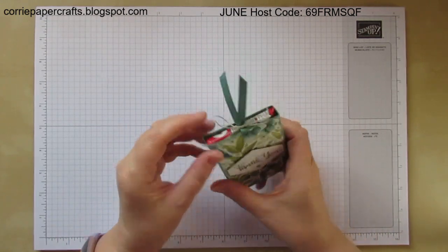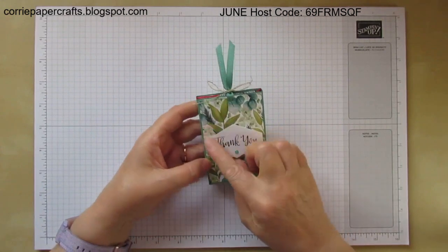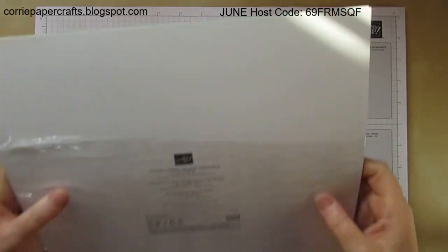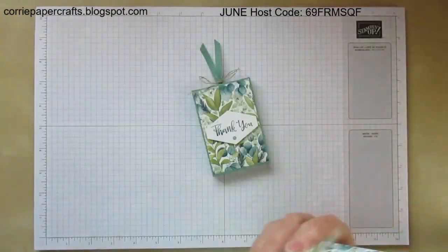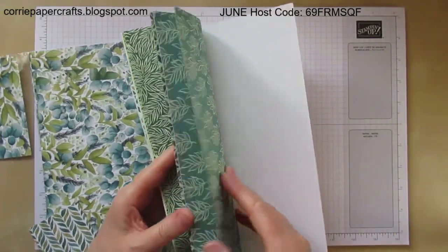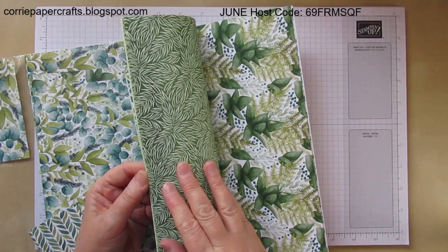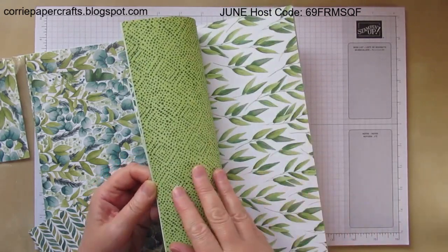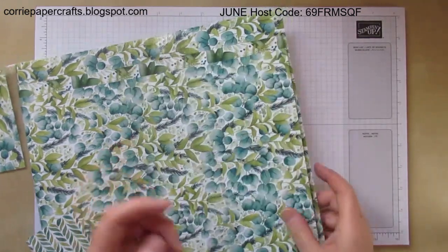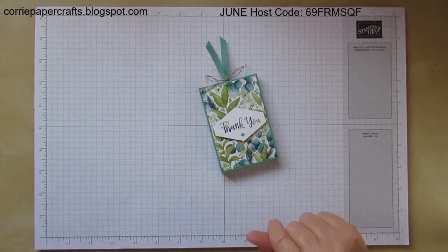I used one of our new in colours — this is Just Jade, the cardstock and the ribbon — and this is a piece of designer series paper from one of our new packs called Forever Greenery. I've shown this in a previous video but I'll just give you a quick look through — really pretty papers. These are launching in the new annual catalogue which launches tomorrow. You should be seeing this video on Tuesday the 2nd of June and the catalogue launches Wednesday the 3rd of June.